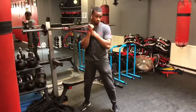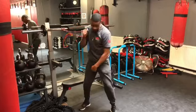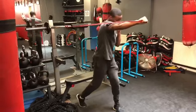What you want to do is push your hip and your shoulder into the punch and extend. You want to twist that foot into the ground and pivot.